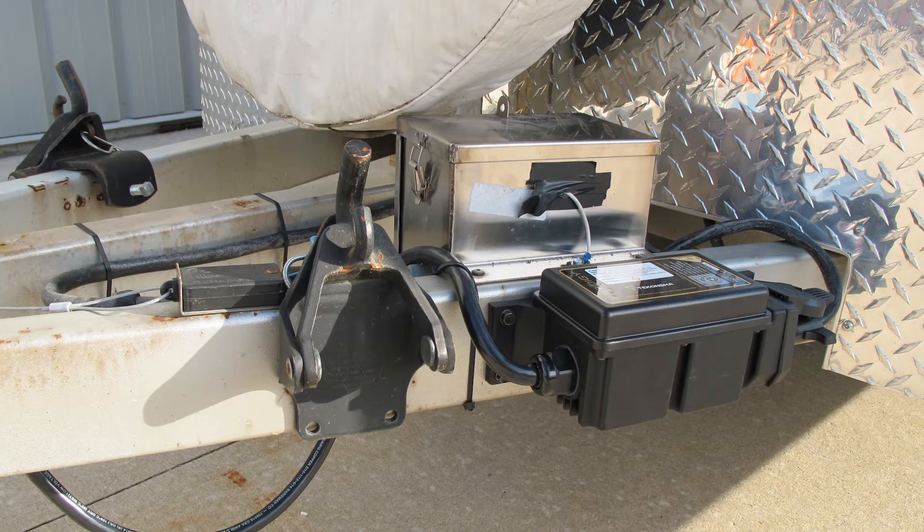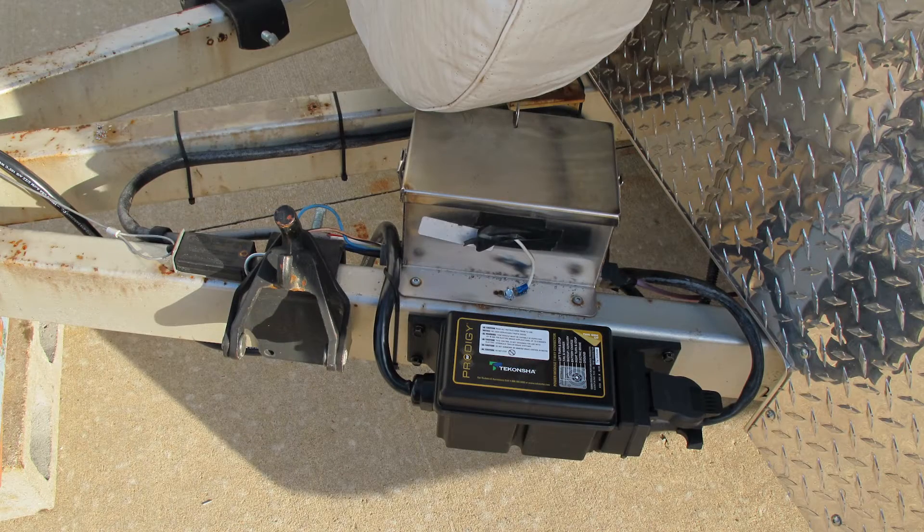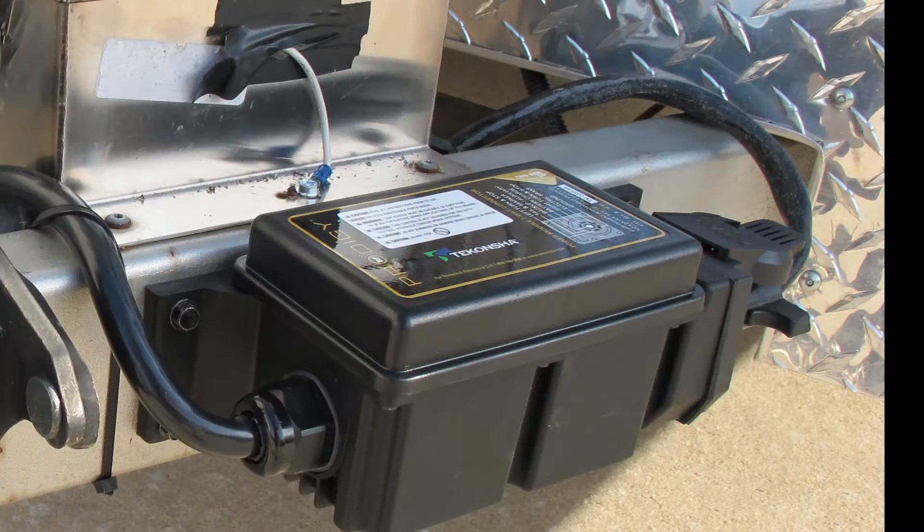Right now looking at our trailer, the way it's hooked up is that it does not have a battery charger. It has a 12-volt power lead coming off the towing vehicle going straight to the battery that will charge the battery, but over time that could overcharge the battery, especially on a long trip. So we're going to install our battery charger.